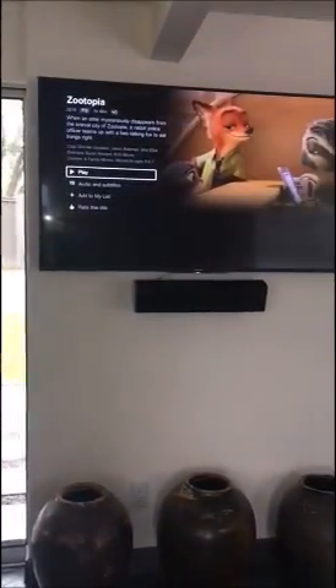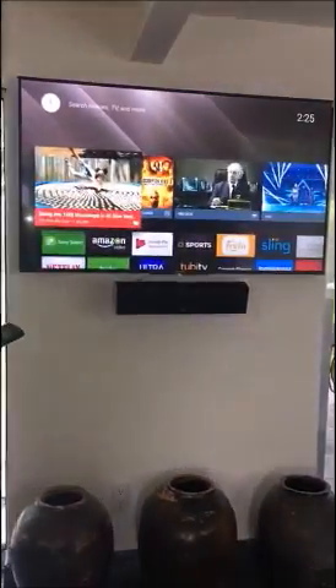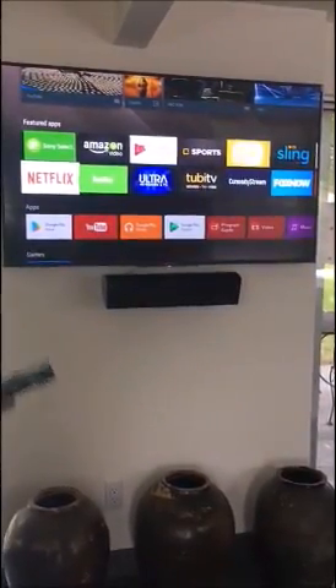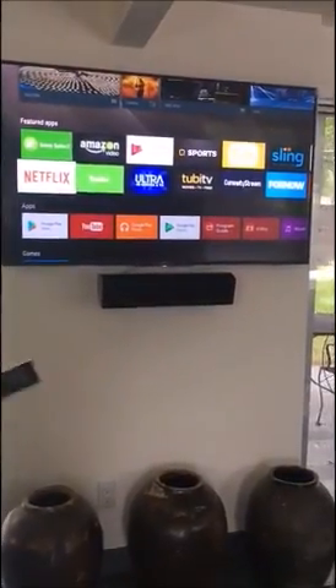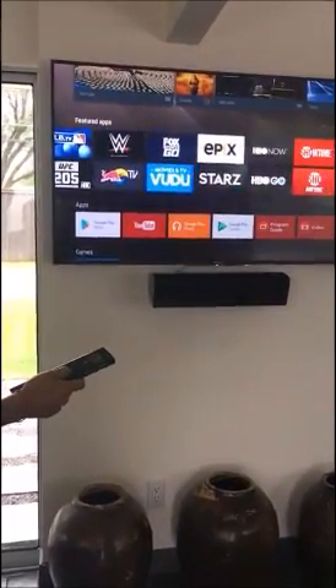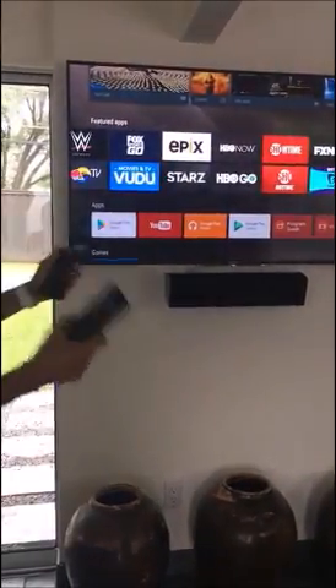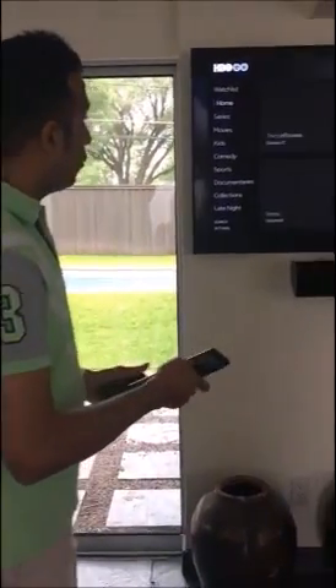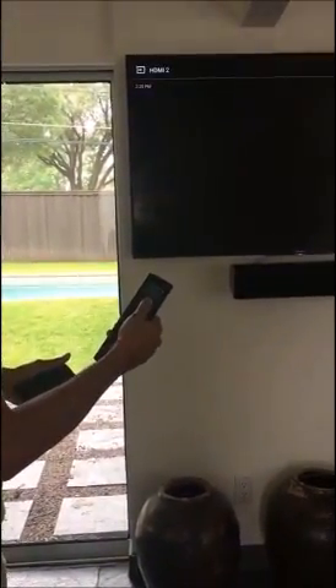Zootopia is going on apparently. We can go back to the main menu and control the smart TV directly from our Control4 remote — everything is controllable. You can go to Fox, Sling, HBO, and watch any of these apps. Everything is controllable from your smart remote. Now if I want to listen to music in this room, I can go back to my Control4 menu.